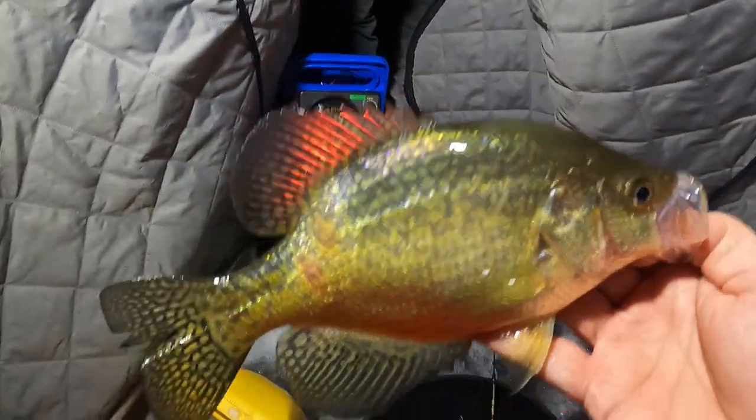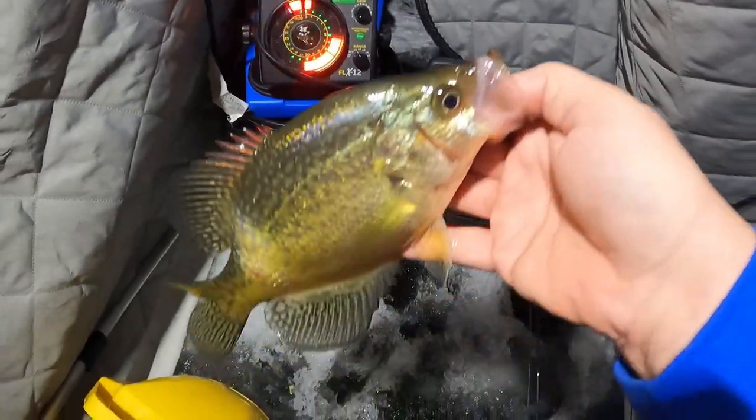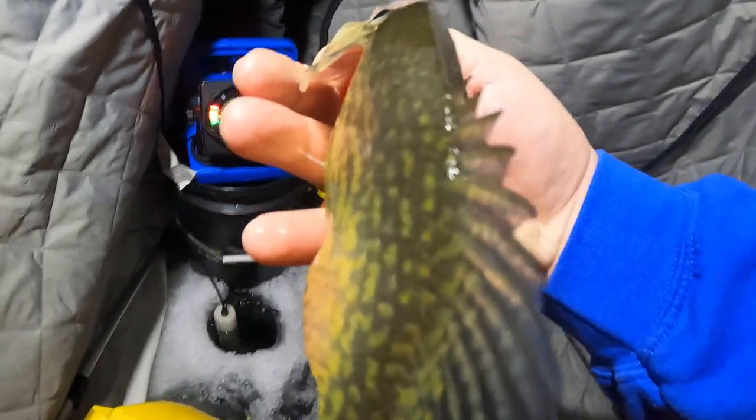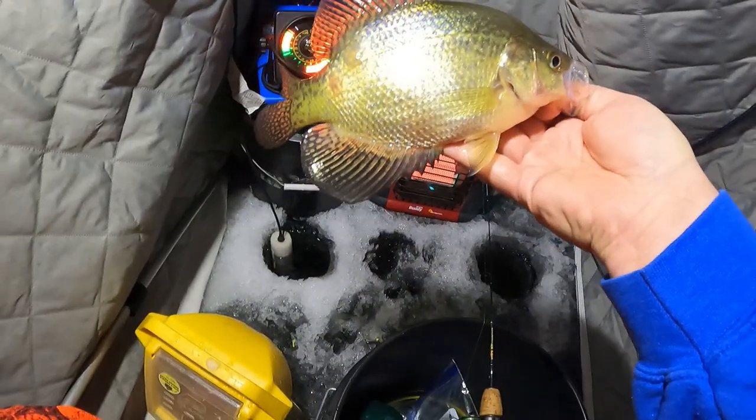We're gonna get him back in one way or the other. First fish of the night. It doesn't look like lamprey — it just looks like some kind of defect or something. He's thriving, like a thump. He's still eating.